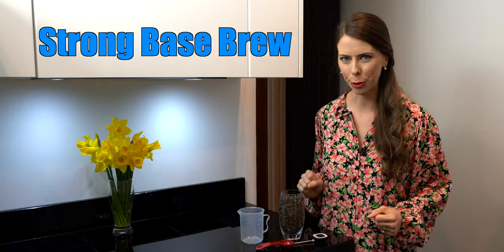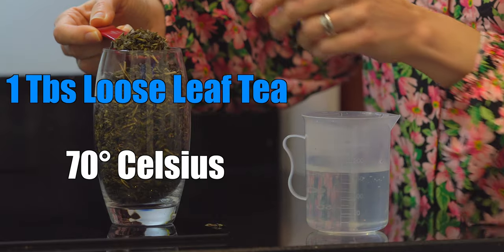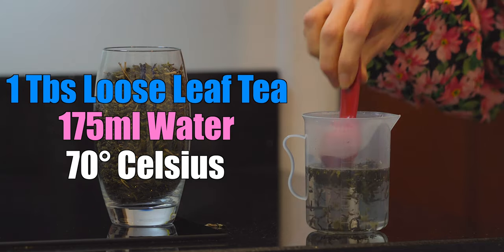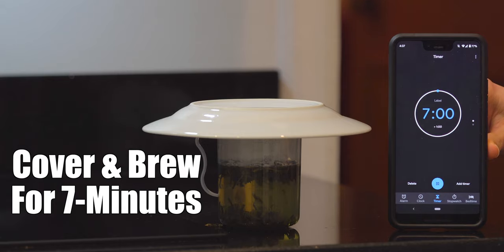First we want to get our tea brewing. We want a strong base brew. I recommend a loose leaf jasmine green tea. If you don't have loose leaf, then maybe about two tea bags will work just fine. You might need to experiment a little bit to figure out your desired strength of the tea brew. You'll put 1 tablespoon of the loose leaf tea into 175 milliliters of 70 degrees Celsius water. I'm going to cover it and leave it to brew for 7 minutes.